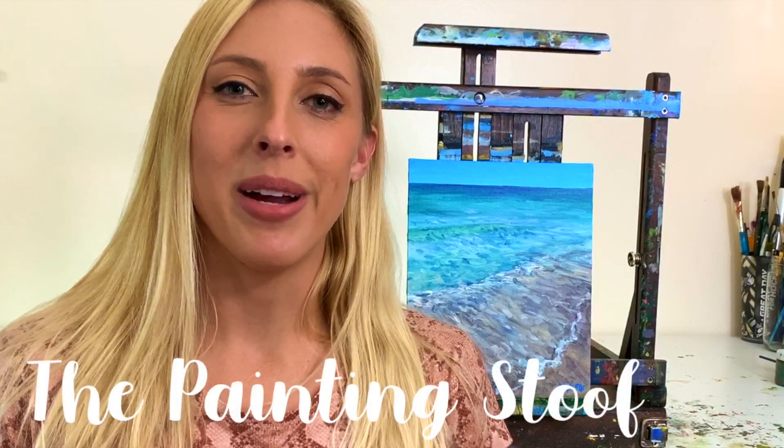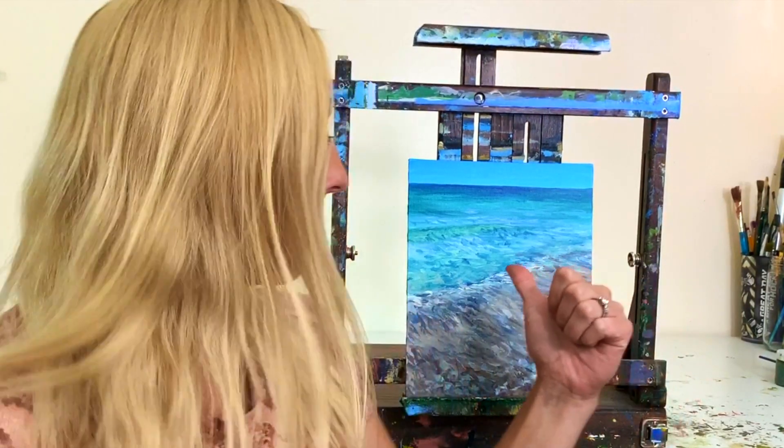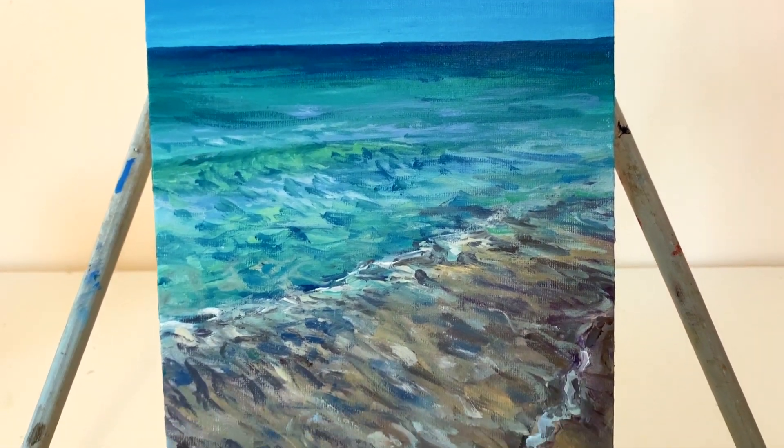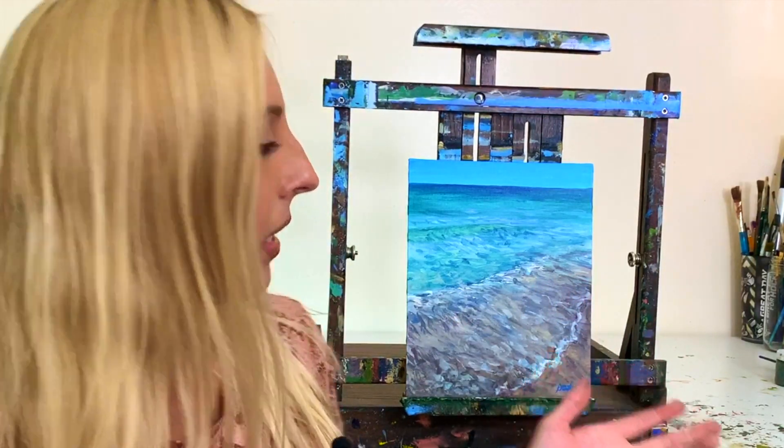What's up painting friends? Welcome back to my channel. My name is Stoof. Today we're going to do a quick little acrylic painting of this beach landscape right behind me. I believe I was referencing one of my own photographs from Tampa, Florida. We have the lovely Gulf of Mexico in this painting. This is a less-than-30-minutes real-time painting tutorial so you can pick up on color usage for shallow water scenes and maybe some brushstroke techniques. Without further ado, let's get started.